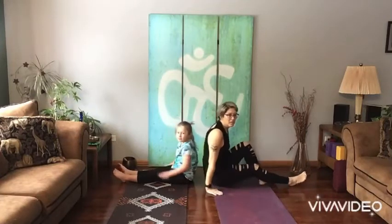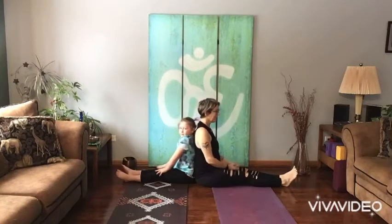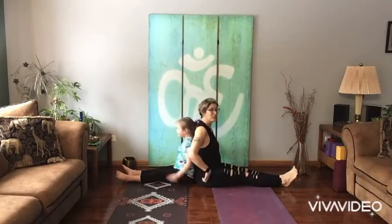Scarlett, let's sit back to back for a minute. Make your back all nice and tall, and make my back all nice and tall. And this is a really good way to sit — it's really good for your shoulders, it's really good for your back, it's really good for your hips.